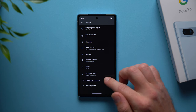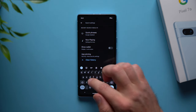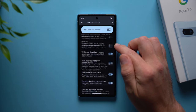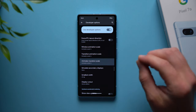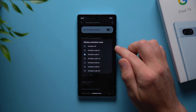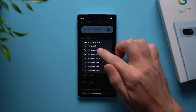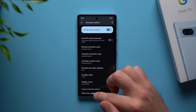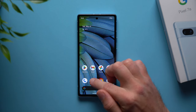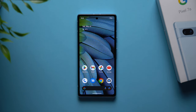Go back to your settings, tap on system, and at the bottom you'll see developer options. Tap on the magnifying glass to search and look for animation speed — you'll see animator duration scale. You'll have three settings to change: animator duration scale, transition animation scale, and window animation scale. Set each one from 1x to 0.5x and this will double the speed of those animations, making your phone snappier while retaining those nice animations.